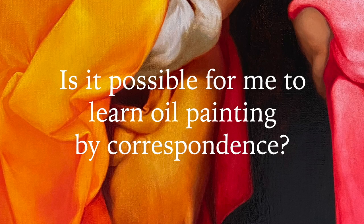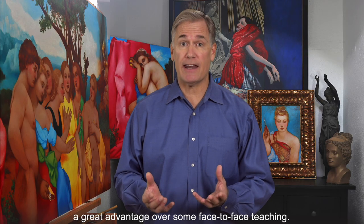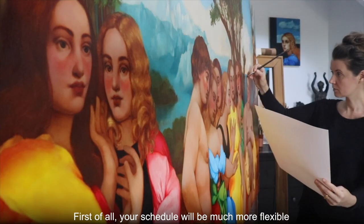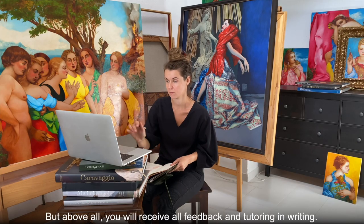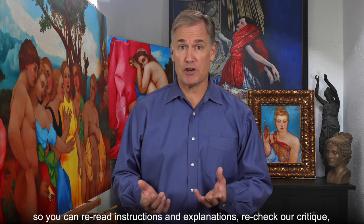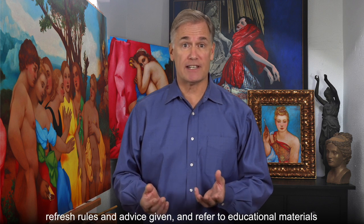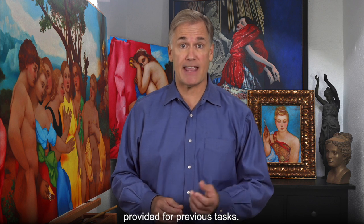Is it possible for me to learn oil painting by correspondence? Studying by correspondence will give you a great advantage over face-to-face teaching. First of all, your schedule will be much more flexible, so you can study at your own pace. But above all, you'll receive all feedback and tutoring in writing. This means it will be available for you at any time so you can re-read instructions and explanations, re-check critique, refresh rules and advice given, and refer to educational materials provided for previous tasks.